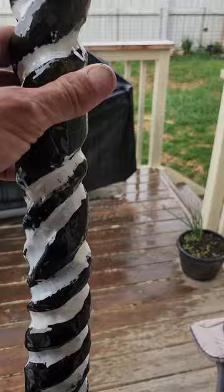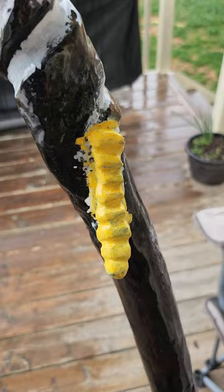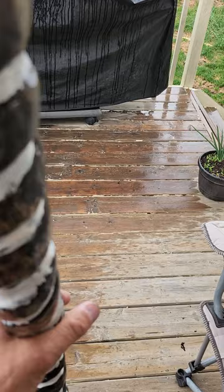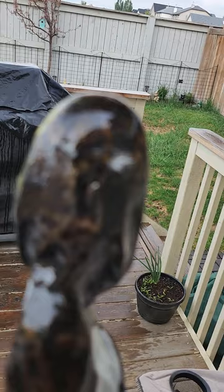Epoxy pour. It's not the best paint job — it's the best I was able to get on here. I don't have very steady hands, especially when it comes to painting and stuff. But minus the paint job, I think it turned out really well.